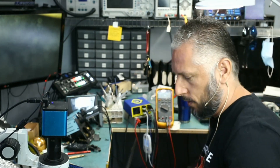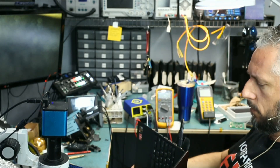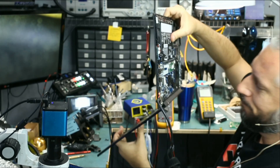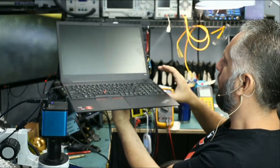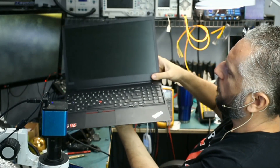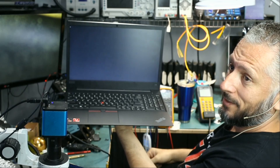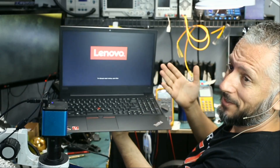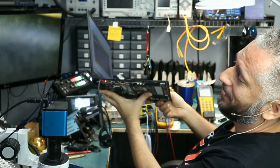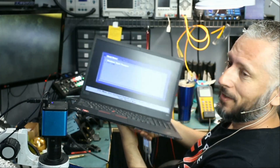We lost the audio. I just plugged the charging cable and you can see the orange light. And if we power the laptop on, we do see the light on the power button and it should power on. It's on. That's it — the job is done.